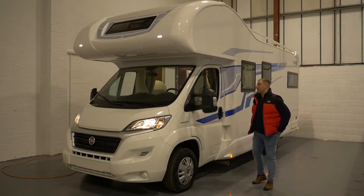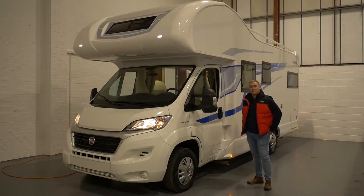Hi, my name is Alex and today I'm going to be taking you around this Remor Suites left-hand drive model.